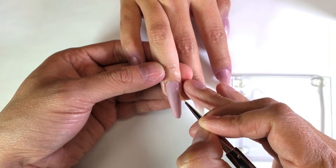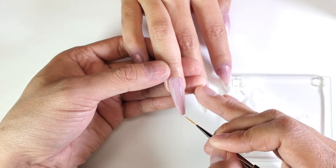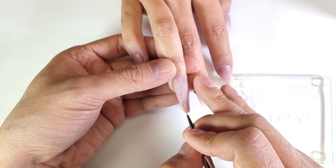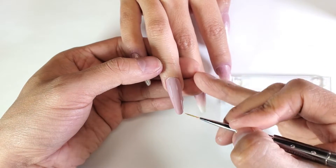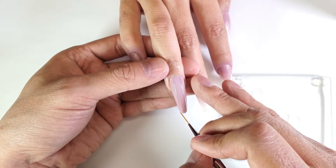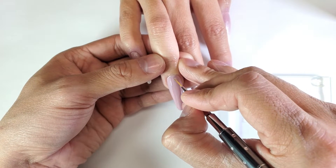With my brush, I'm just using the point and guiding the gel down. I'm trying to pay attention to both sides, making sure they're pretty even. It's a little bit hard to do with really long nails, but now we will do our little squiggly lines.